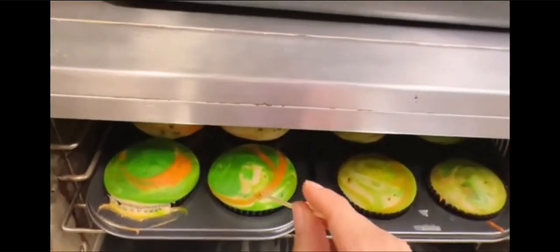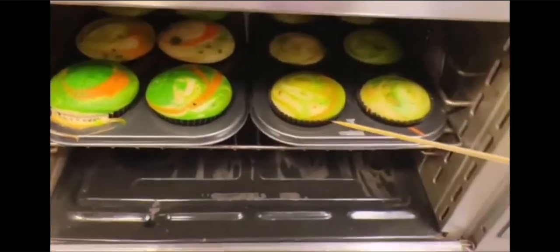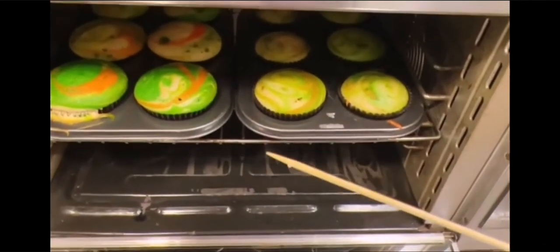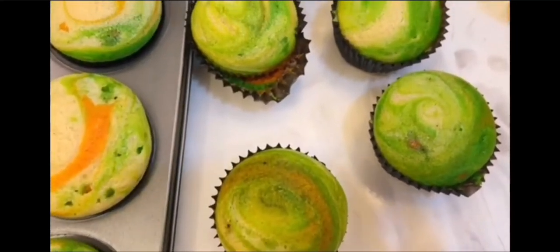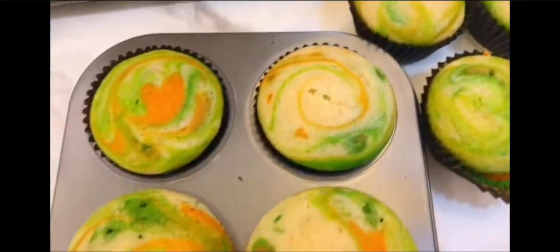Cake testing time. Okay, here you can see — fully done. See our tri-color cupcakes, vanilla cupcakes — ready!